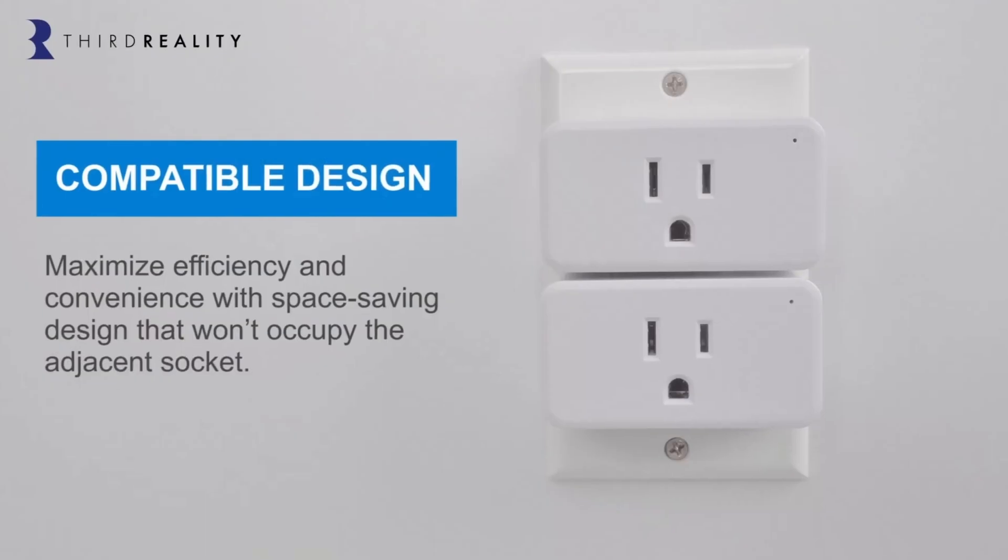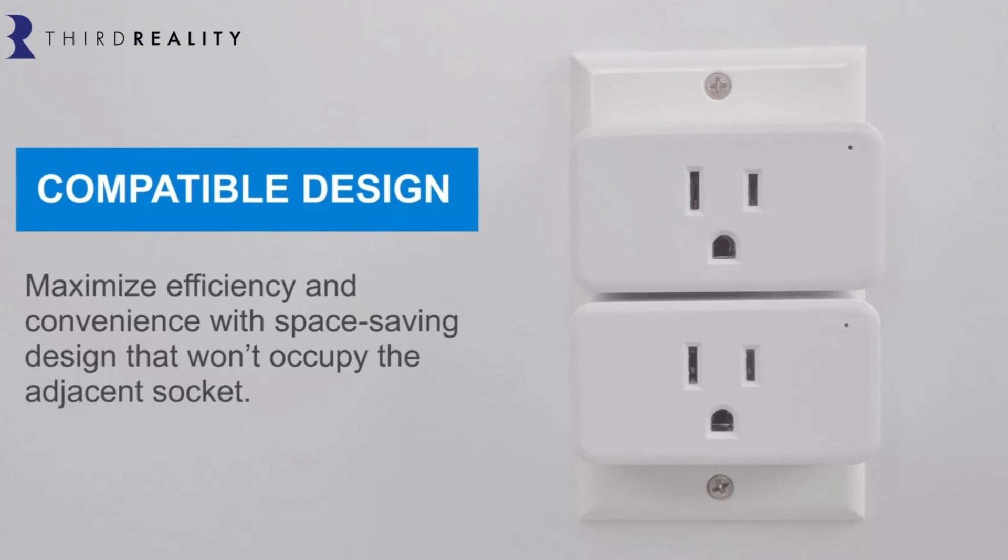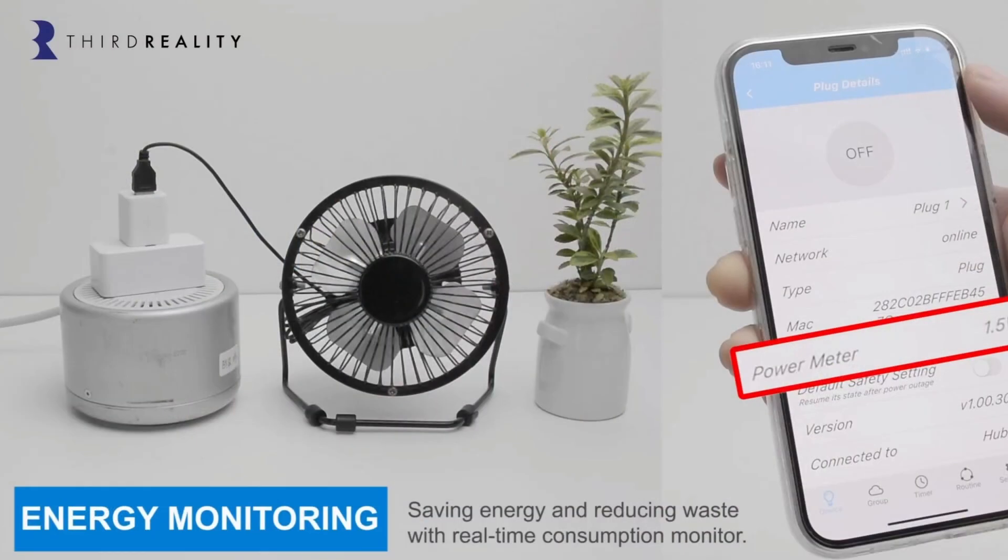The plug is designed with a low profile. This space-saving design accommodates the placement of two smart plugs in any standard wall receptacle. Unlike Third Reality's first generation plug, the Generation 2 version of this plug provides real-time energy monitoring.